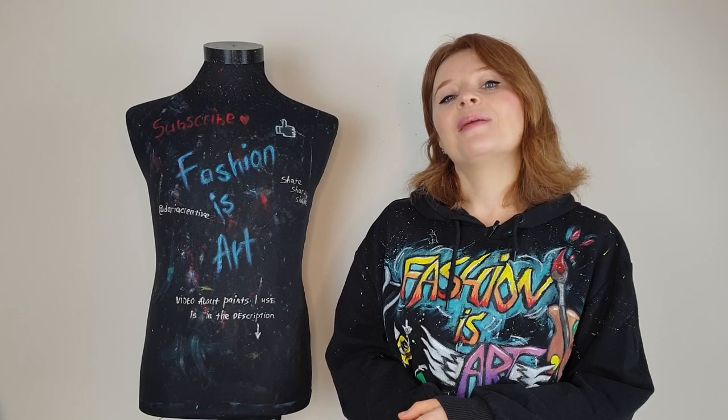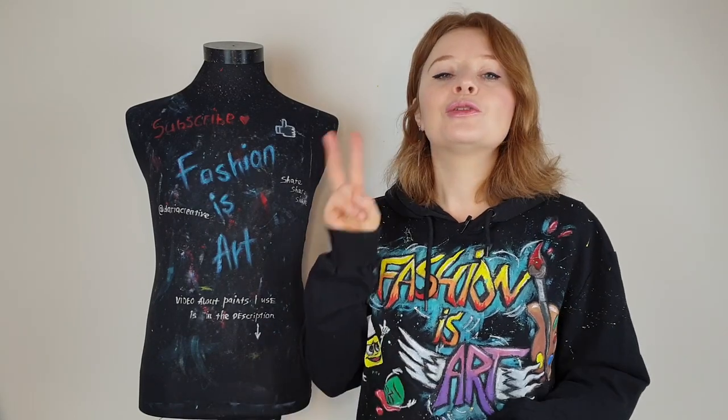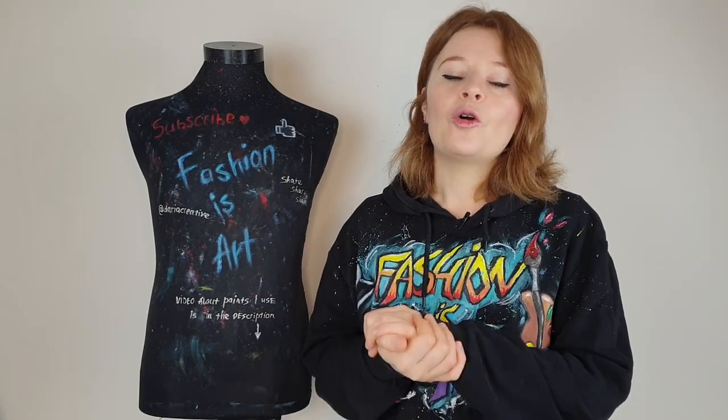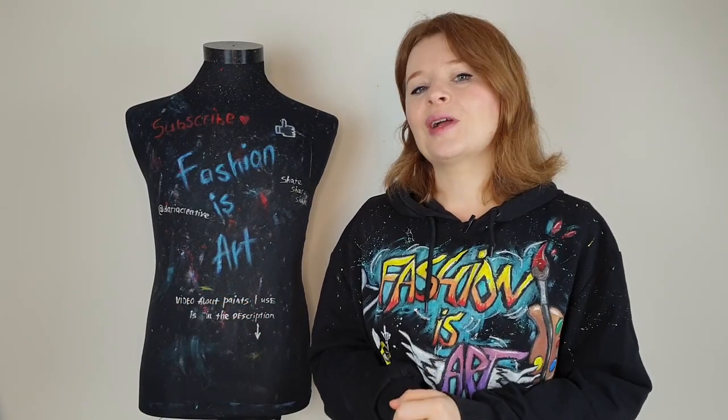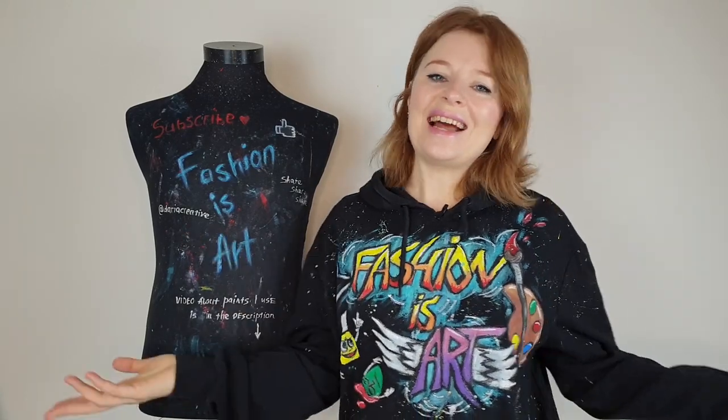There are not so many videos out there of people painting their clothes, but I was lucky and found two popular art YouTubers who painted their clothes and made a lot of mistakes. I want to talk about those mistakes in this video. Let's get started.